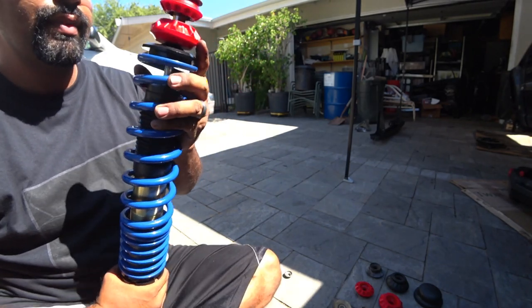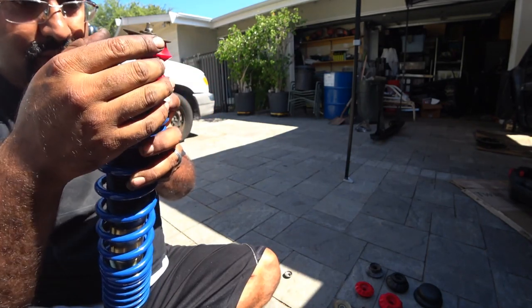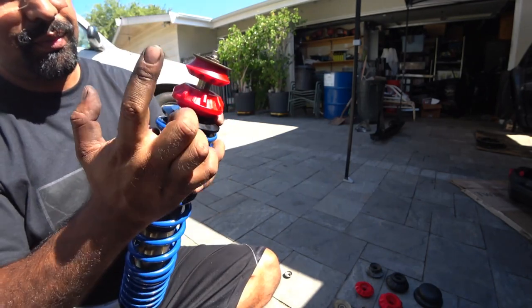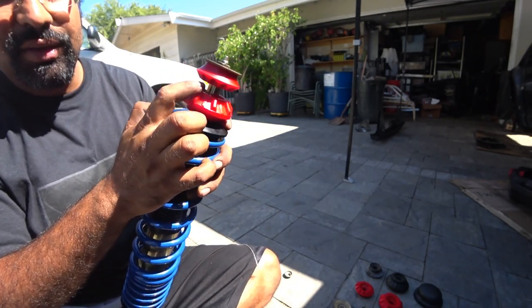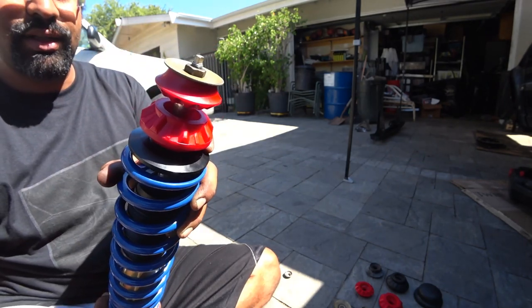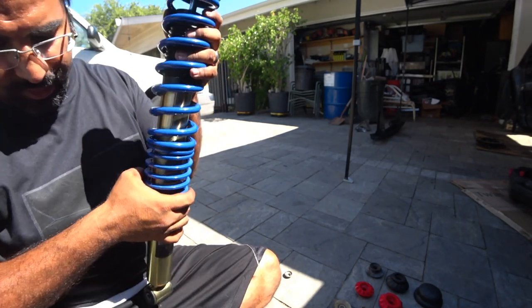So bushing on top, put the insert in, the metal insert here, push in the coilover, put this bushing with the big metal insert underneath, and then just the washer on top and lock that down. That looks like the best option, so we're going to show you how to do that right now.